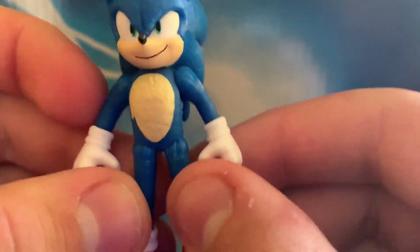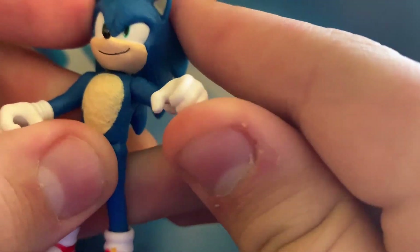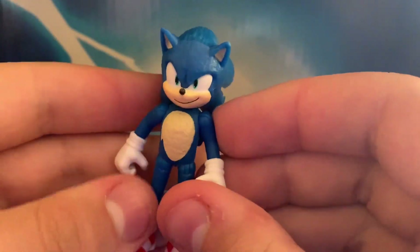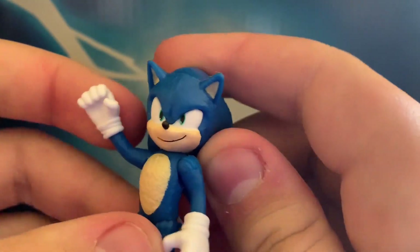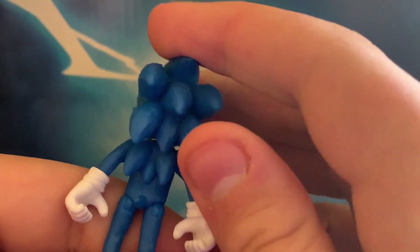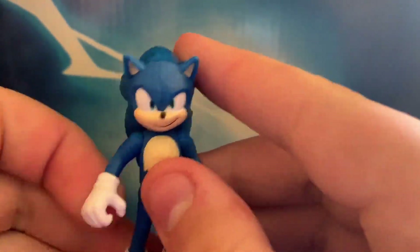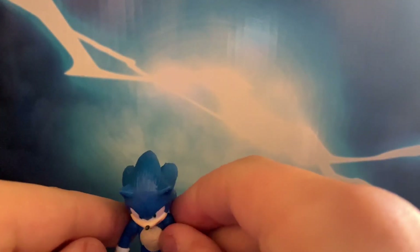Except for the seven spikes — wow, they did great. He has a point of articulation right here, a point of articulation on his other arm, and his legs. A very nice figure, and I really like the head they chose. I'm not sure why they went with the seven spikes; I don't think this was in the movie. I've watched the movie like five times. Correct me if I'm wrong.